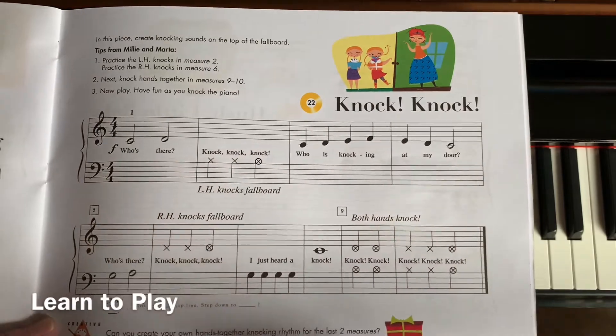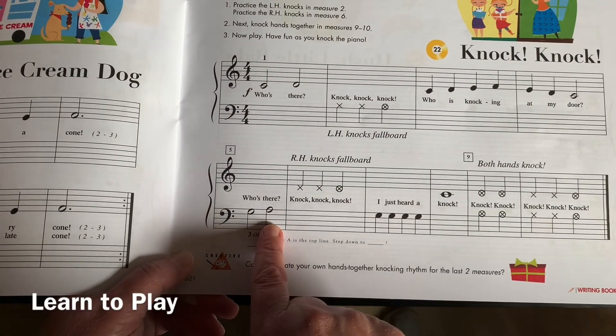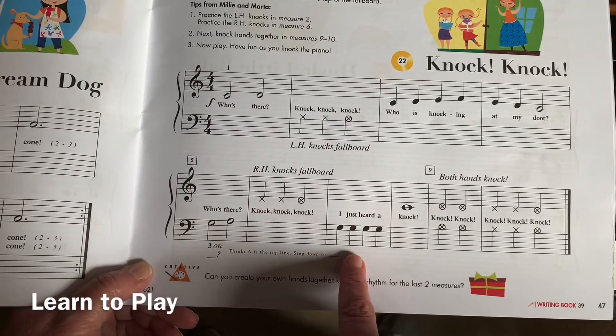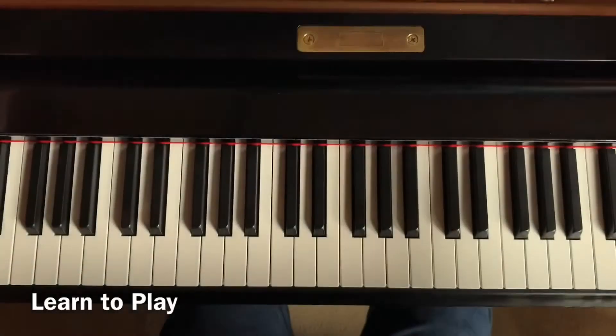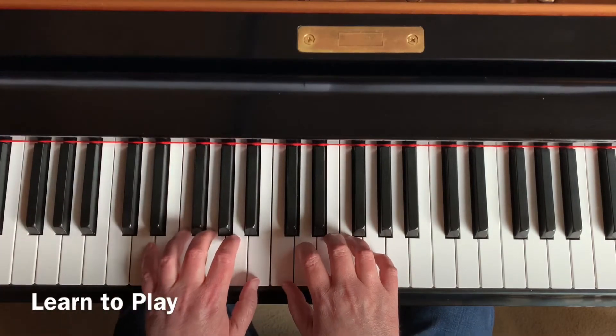It doesn't go up to G — it goes E, D, C. Then it's your left hand: G, A, and all the G's are here — you can circle them if you want — G, G, G, G, C. We're going to go ahead and play this song, so right hand thumb on C, left hand thumb on B, right next door.